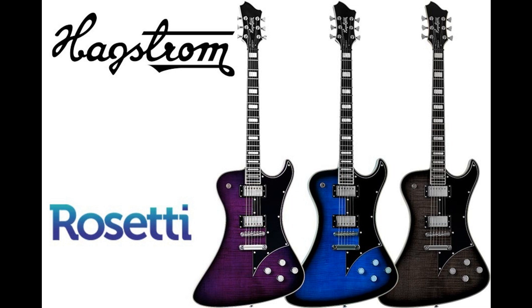Available in Mystique Burst, Cosmic Black Burst, and Worn Denim — available to order now from Rossetti, RRP £1,185.